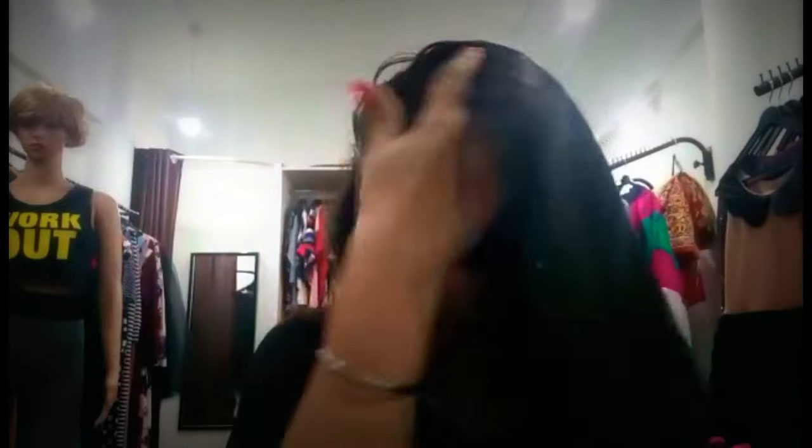Here I am with the video on how to use baby powder as a dry shampoo, so let's get started. I'm doing this at my boutique. You can see it's really very greasy - this happens with me every winter.